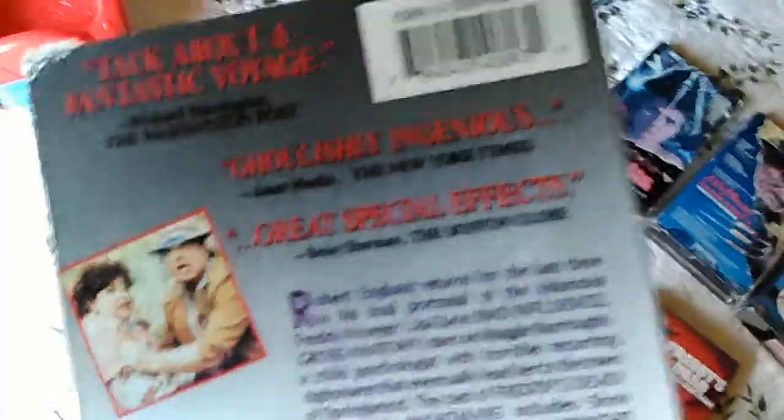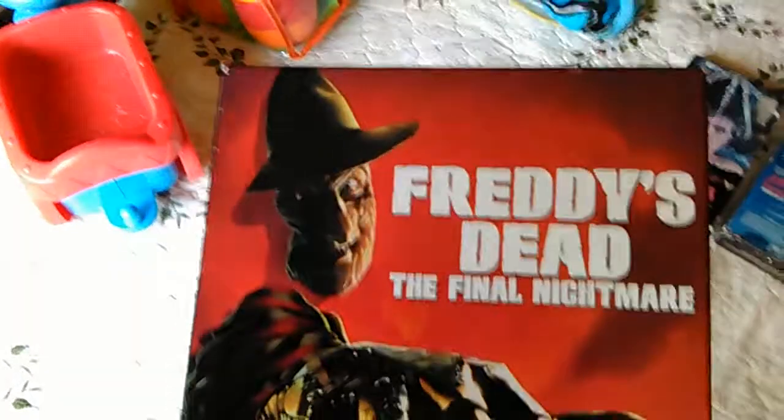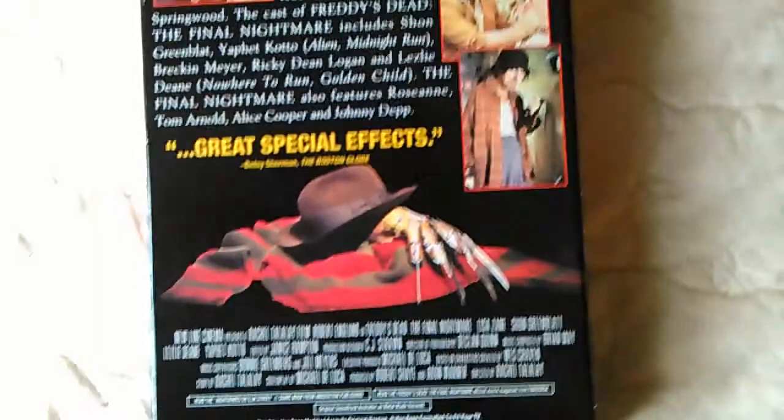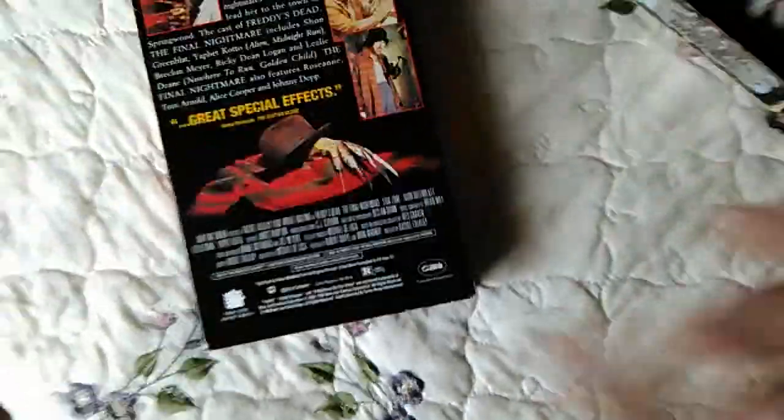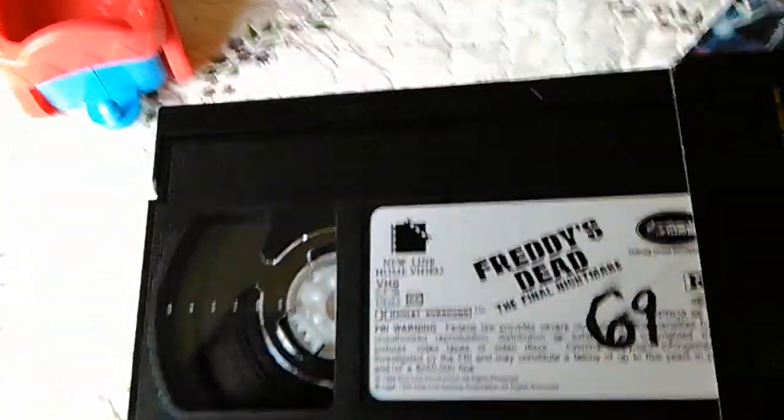This is weird — it doesn't say what year this one was issued, not on the tape or anything. And another copy of Freddy's Dead: The Final Nightmare — this was actually a re-release in 1996. This is the 1996 New Line Home Entertainment version. It says 1996 right there. This one has a little bit of writing on the VHS.